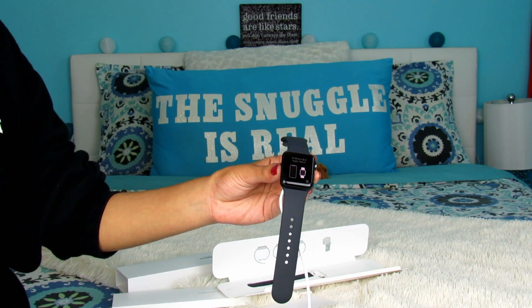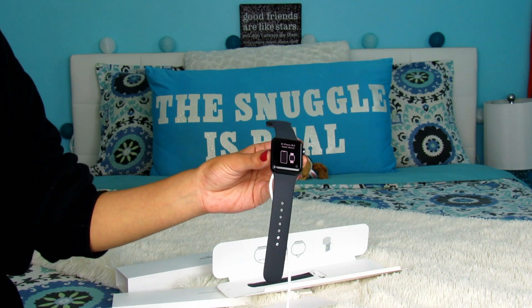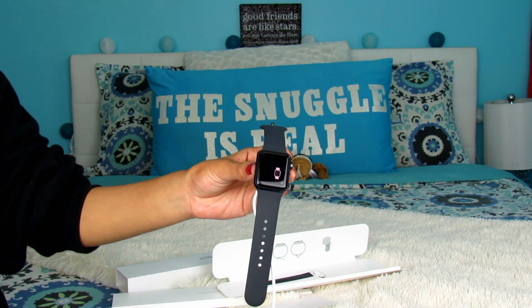I really don't appreciate the fact that it did not come with battery, because now I have to sit down and charge it when I just want to open it and get started. So Apple, we need to talk.